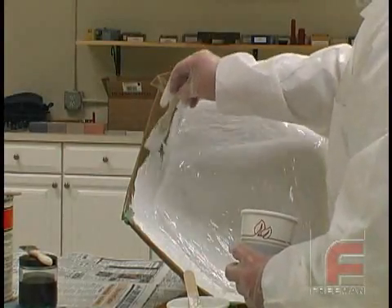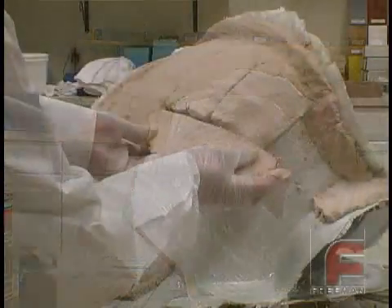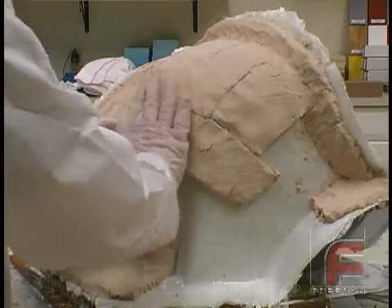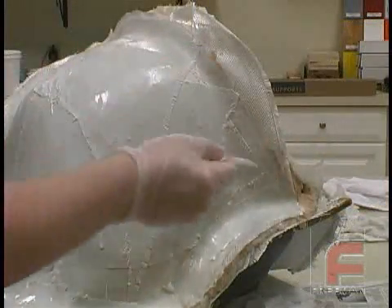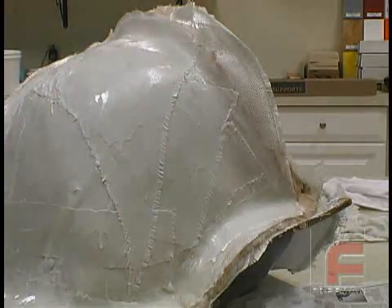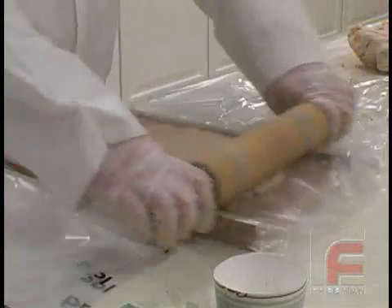Paste laminating is a tooling process designed to lessen the considerable time it takes to lay up a medium-sized tool without sacrificing strength or stability. Those who have followed the epoxy laminating system to lay up a dozen or more layers of fiberglass cloth have experienced the biggest drawback of that system, which is time.